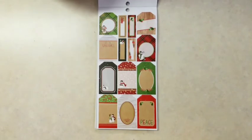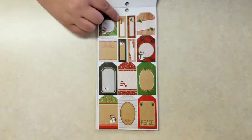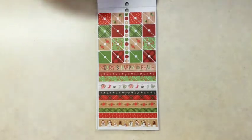And tags, some snowman, holly leaves. That little red truck is really cute. And then some photo corners and little washi stickers.